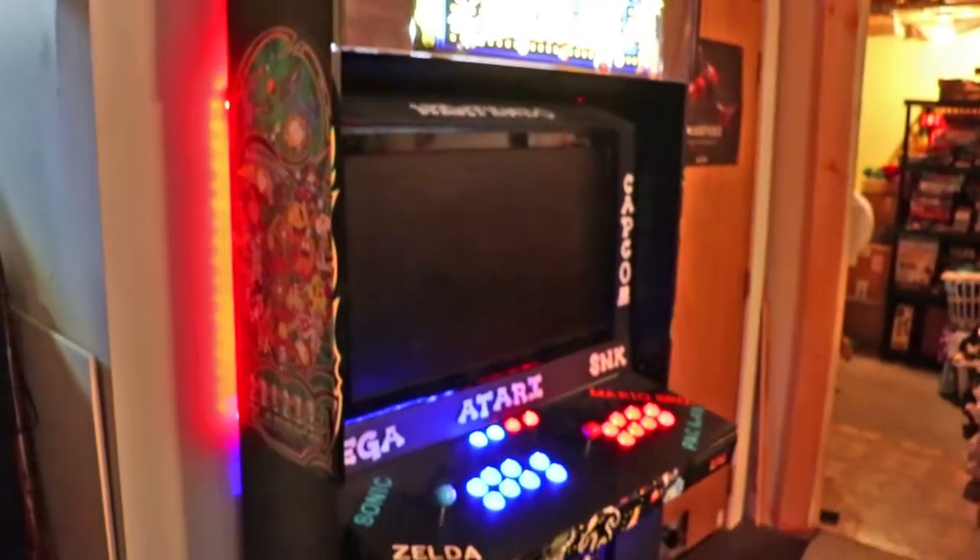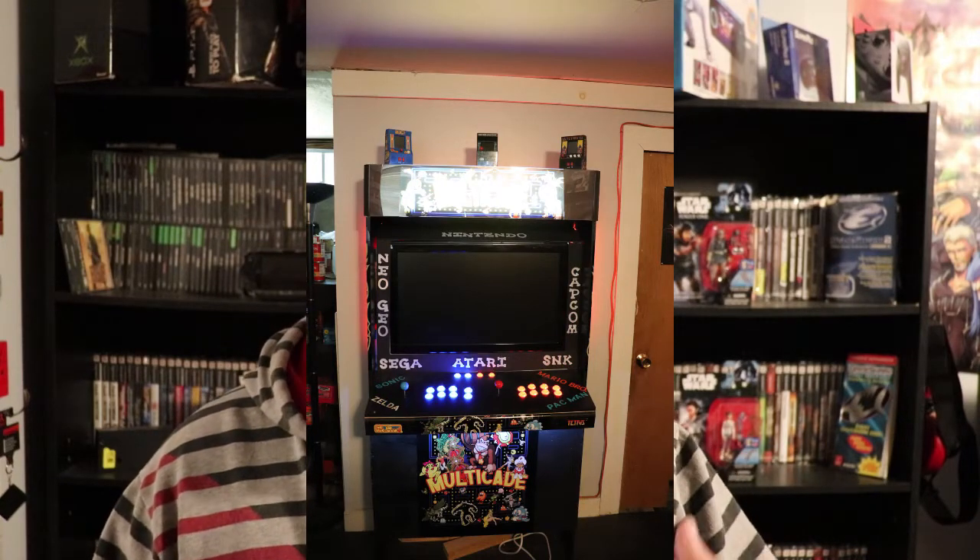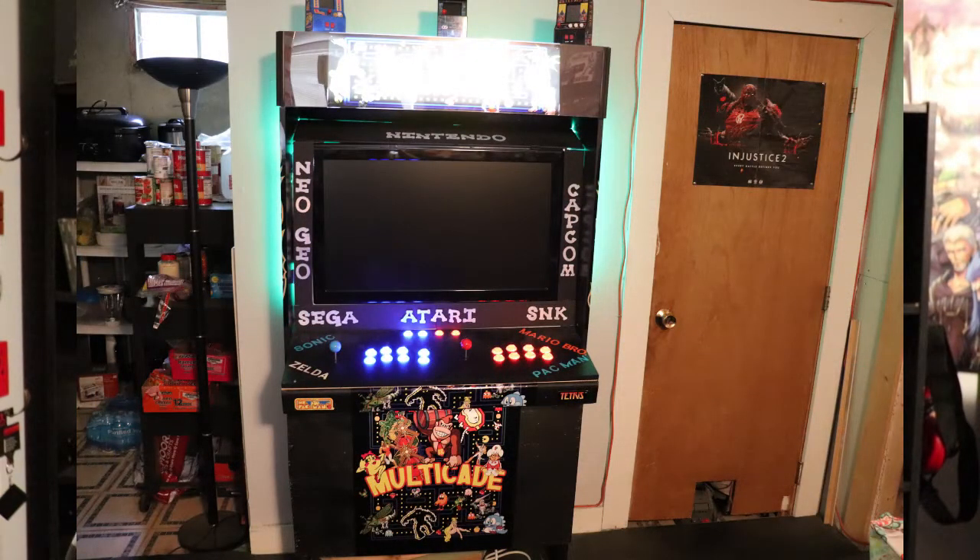Hello everybody, this is Vincent Grosso here. Welcome to another episode of my channel — this is my visually impaired life — and today is another hobbies video. You guys remember in a past video I made with my stepson a multi-arcade. It was a full-size arcade, big and bulbous. I had the room in my basement for it, but not everybody does. And the other thing is I needed to utilize his eyes to build it — I could not do it by myself.